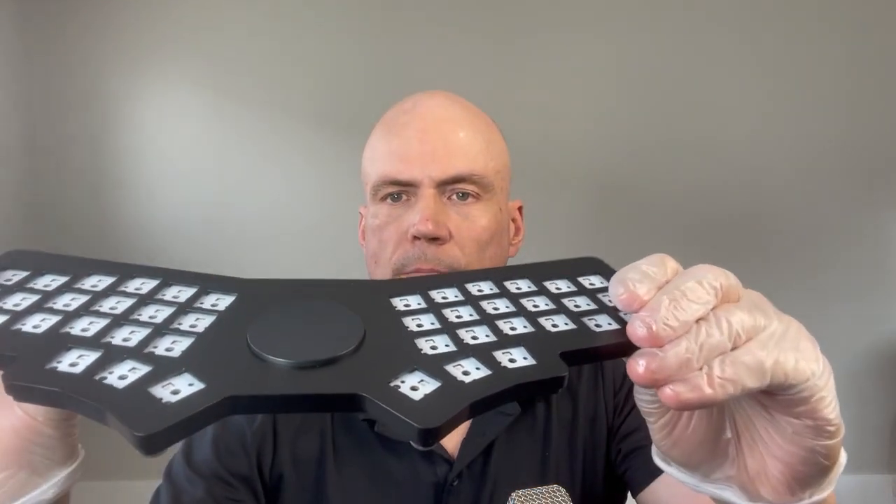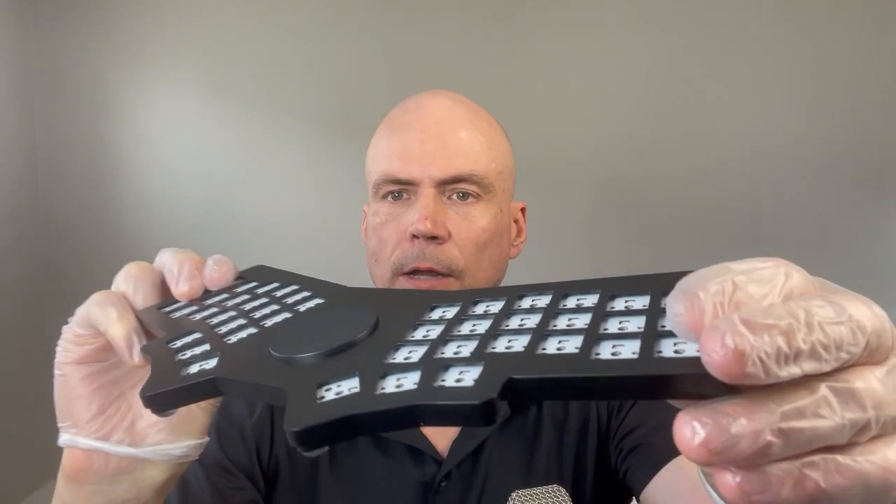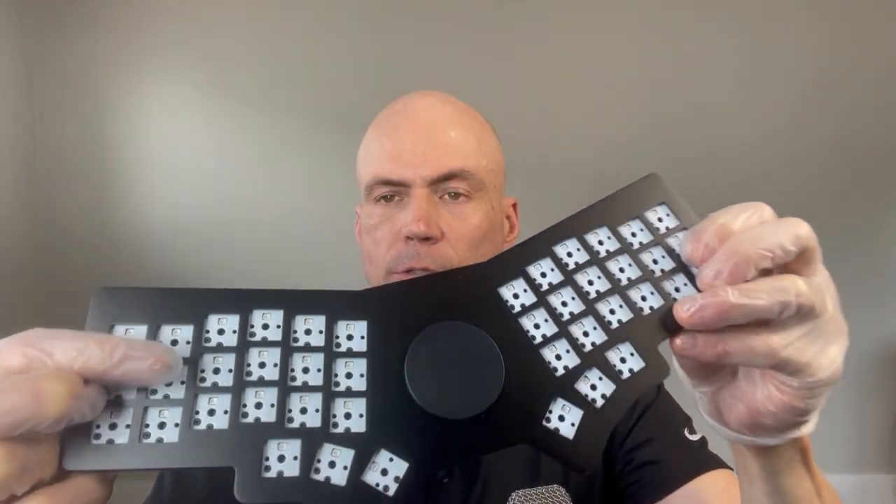It's based on an RP2040 processor and has a fully CNC milled aluminum top plate and bottom plate. There is an integrated mounting plate so the switches go straight into the top plate of the keyboard.